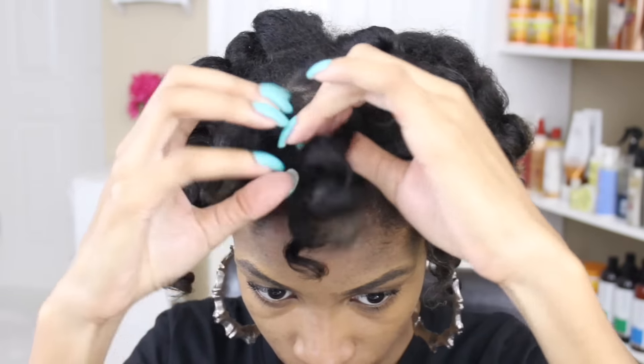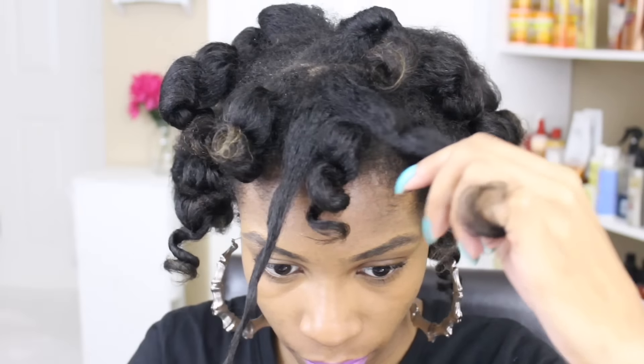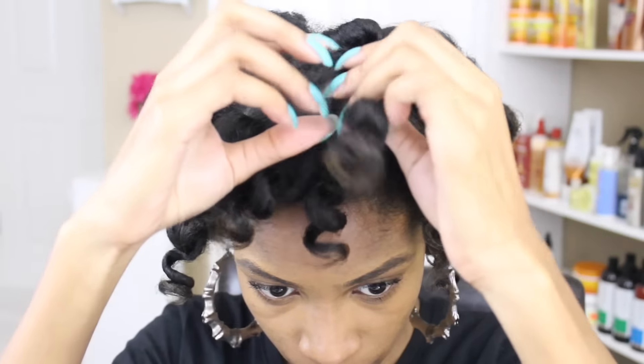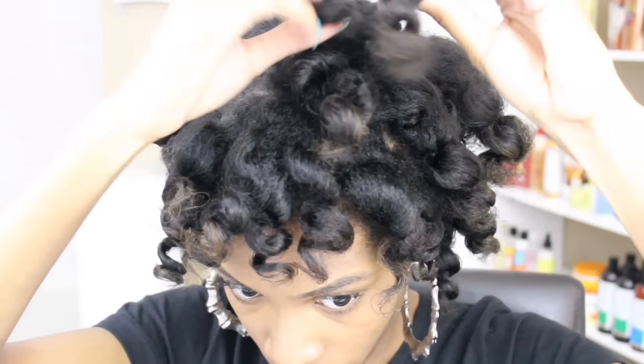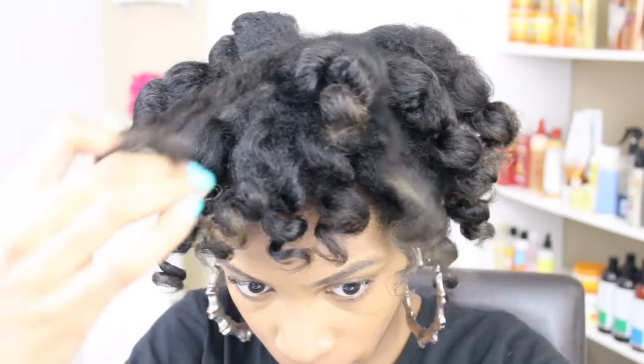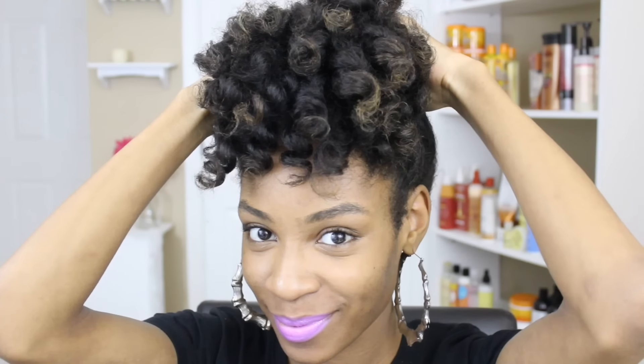Now the very last and final step — you're going to cater to your own desires. I like to have really big fluffy curls, so I'm going to separate each curl into three different strands. If you want bigger hair you might want to stretch or separate the curls even further, but I like it like this. I hope you guys enjoyed this and I'll see you in the next one!